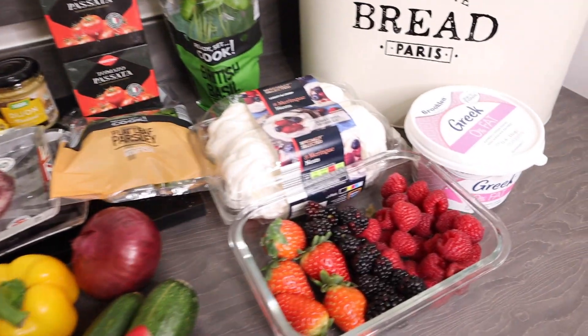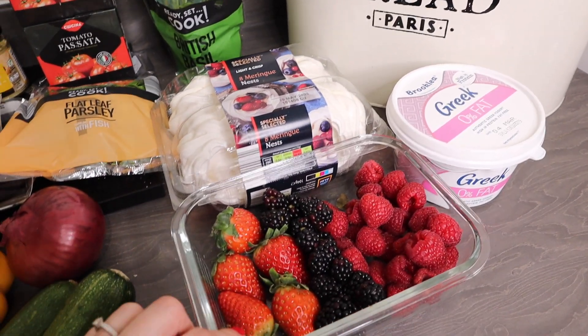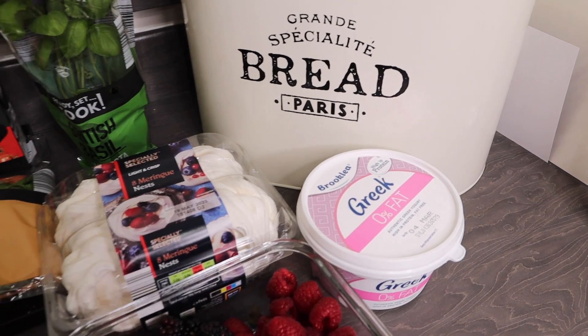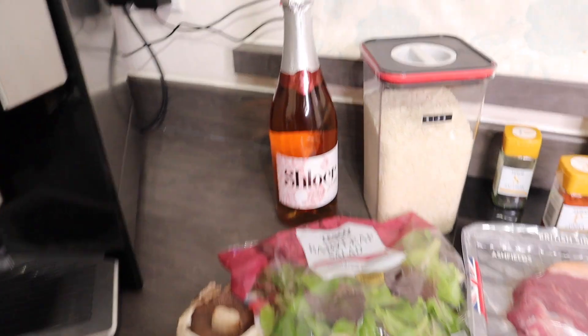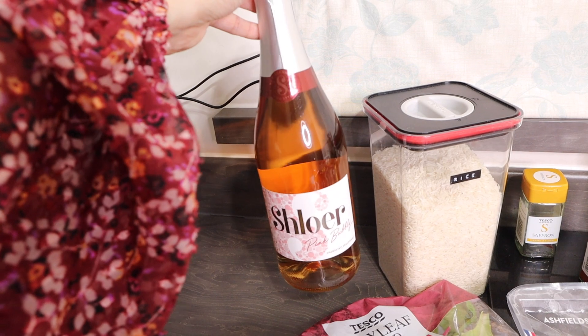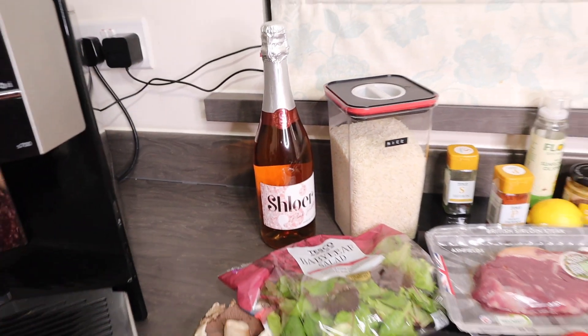For dessert I'm basically going to make a healthier version of an Eton mess, so I've got some different berries, some meringue, and some zero percent Greek yogurt. To serve with, you can have some wine, but I'm going to have some Schloer because it's much lower in calories and sins, and I'm trying not to drink as much alcohol at the moment.